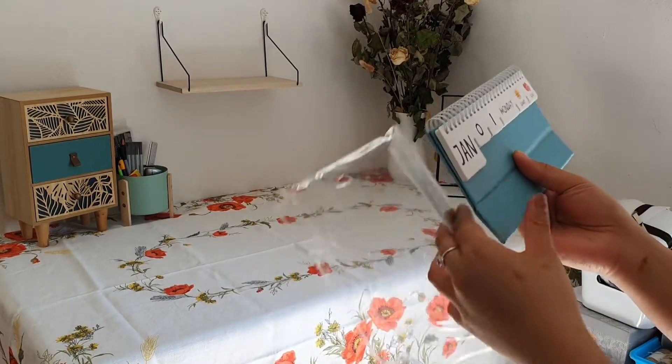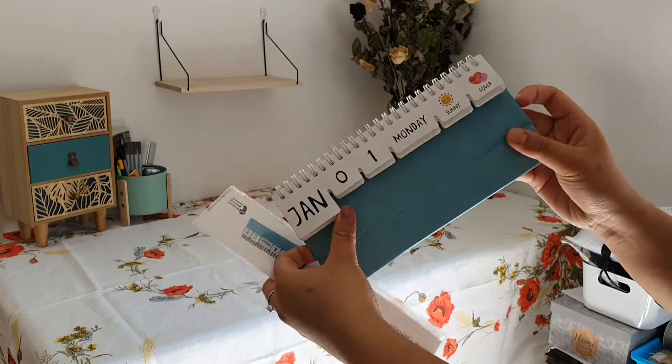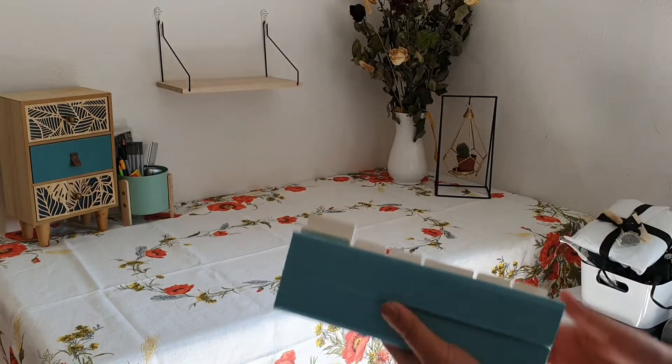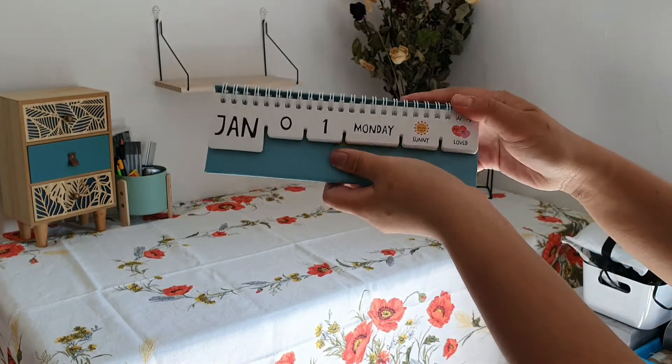Oh my gosh, it's the cutest little calendar! Oh my gosh, it's so cute.